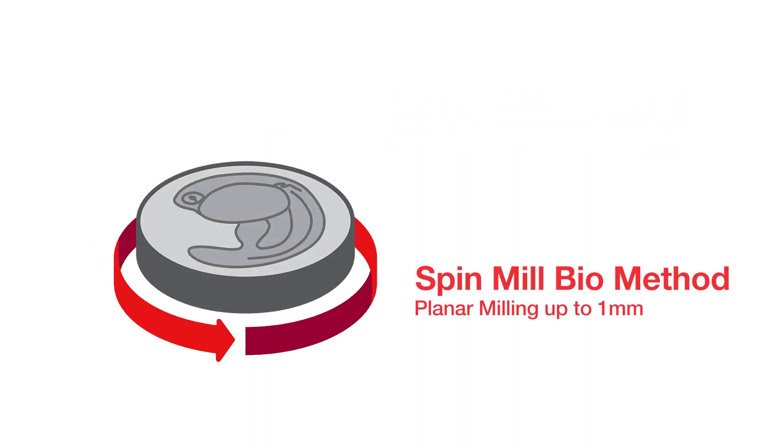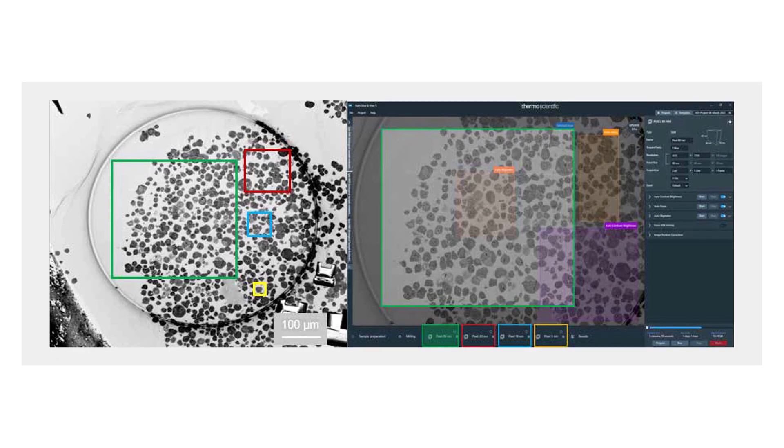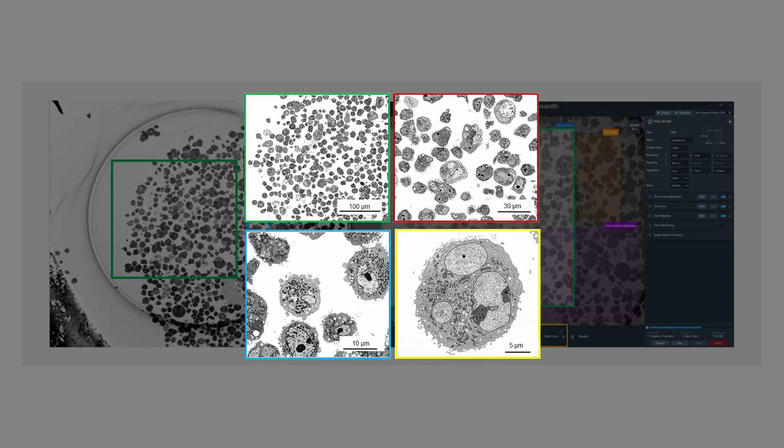Using the Spin Mill Bio method, serial planar milling can expose large sections up to 1 mm in diameter. Multiple areas of interest are then specified for imaging within the larger slice area. In the case of samples with sparse features, multiple regions can easily be imaged, saving time while allowing the acquisition of statistically relevant 3D data.